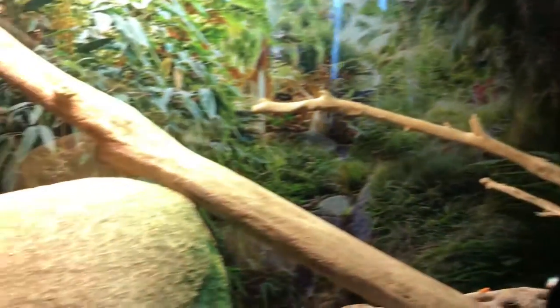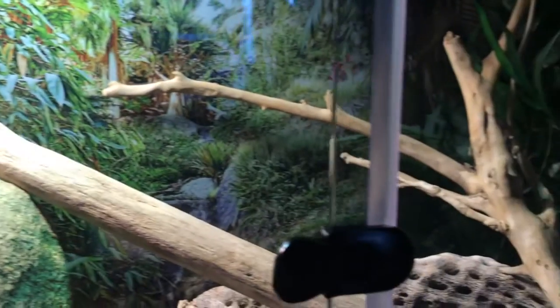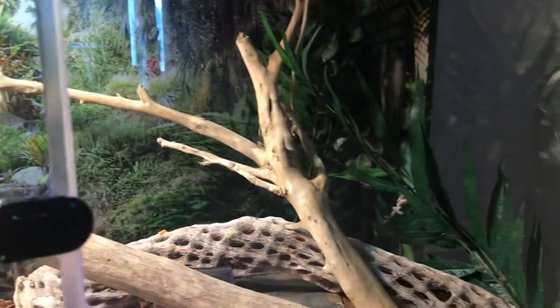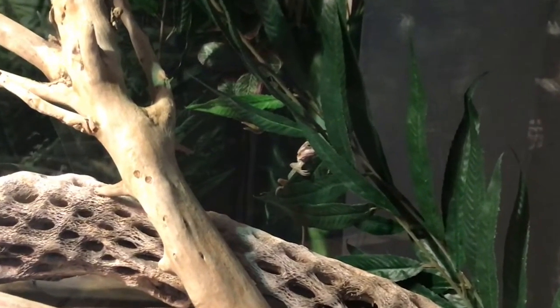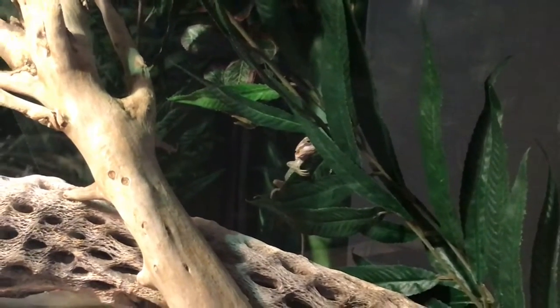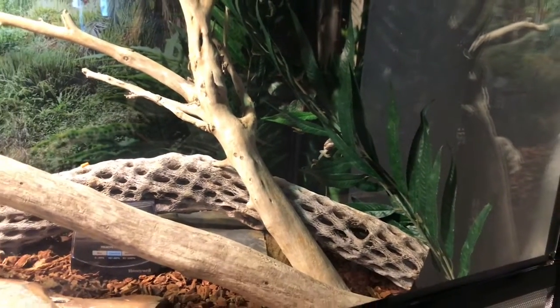The first thing that's going to come to cost is your actual bearded dragon. Now depending on its age — if it's a baby, juvenile, or an adult — it's going to cost more money if it's an adult and a bit less if it's a baby. Maybe if a friend has a female adult that laid eggs, then you might be able to get a baby for free, but otherwise you'll have to buy it from the store.